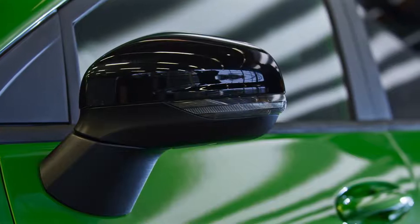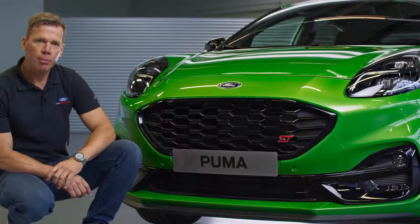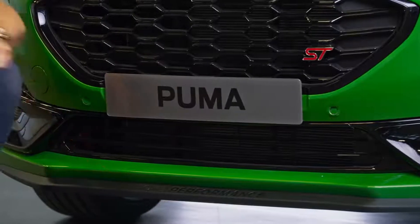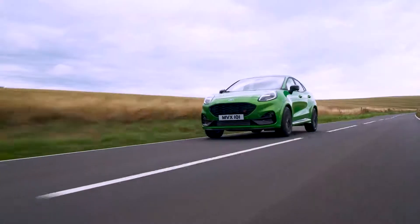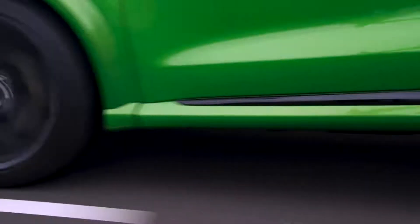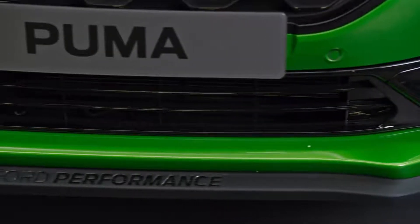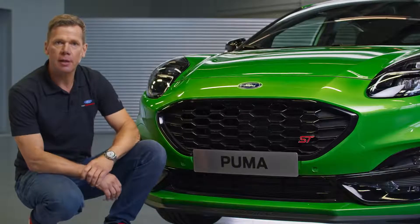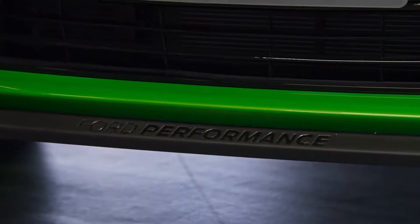The black theme continues to the front. We have the ST logo embedded in the front grille and then there is the front splitter here — an additional part mounted to the bottom of the bumper, unique to ST. It's an aerodynamic part that reduces drag and at the same time increases downforce, so it's really a win-win. Besides that functional effect, the visual appearance is pretty cool and it differentiates the car. I really like this part, in particular the Ford Performance letters on top of it.